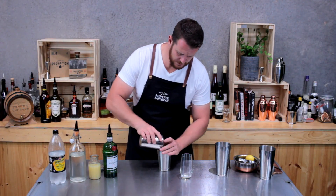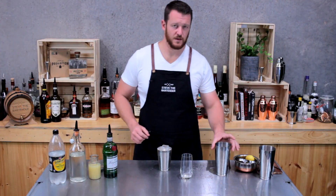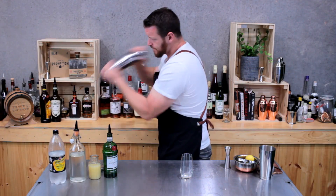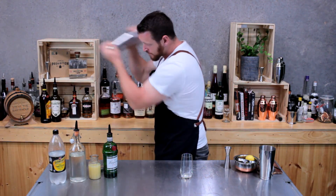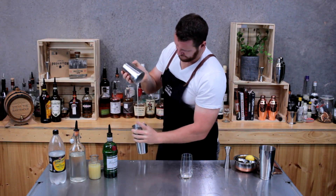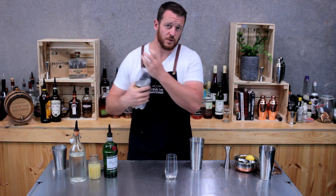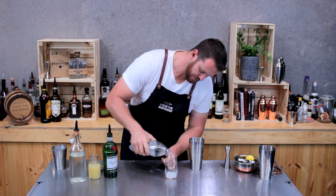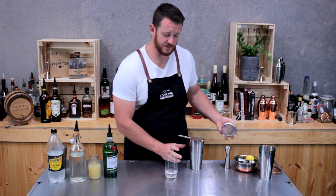Now fill your cocktail shaker with ice and give it a real hard shake. Before you strain your cocktail, you want to add soda water to the glass — add 30 to 45ml of soda to that Collins glass. Then double strain the rest of your ingredients.